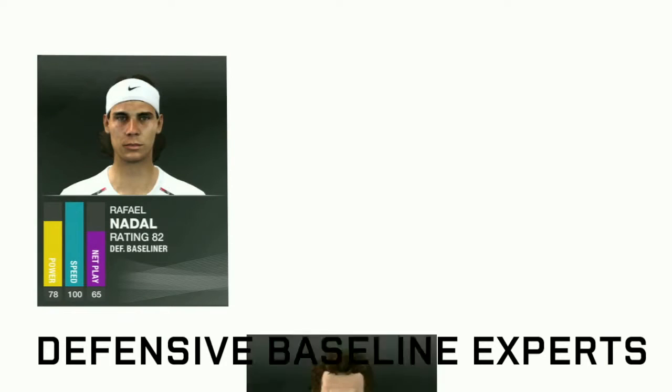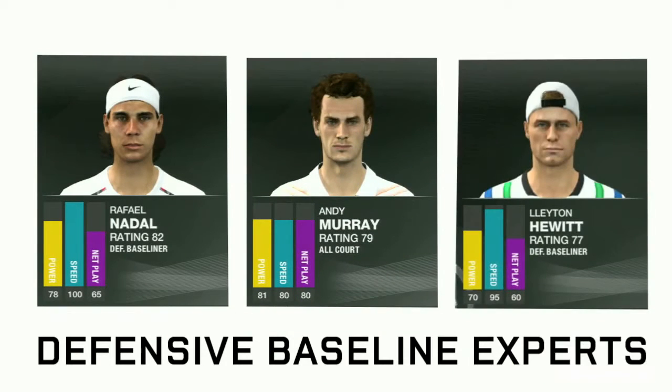If you're looking for a good defensive baseliner, try playing with Rafa Nadal, Andy Murray, or the Aussie himself, Lleyton Hewitt.